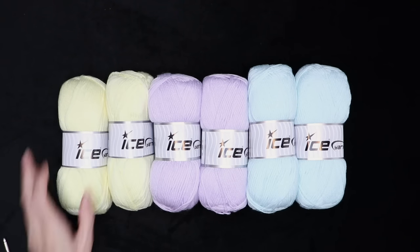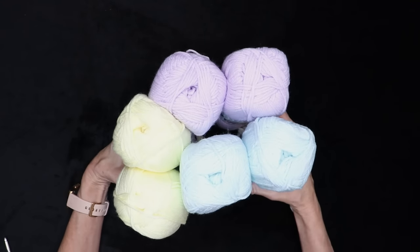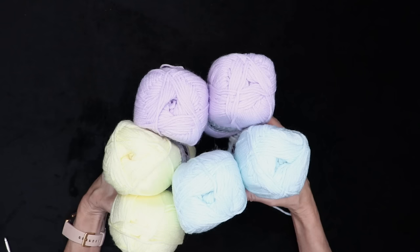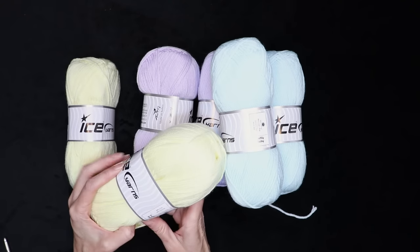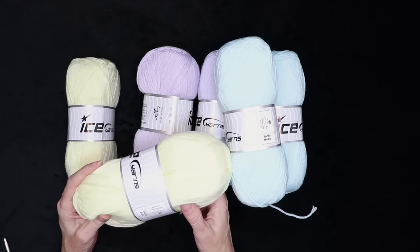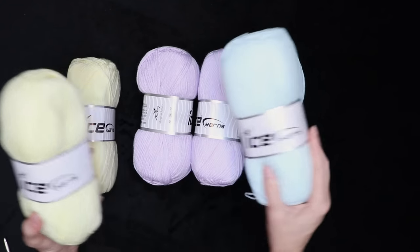To make this awesome baby blanket, I'm going to be using six skeins of yarn. I'm using this Softly Baby from Ice Yarns, which is my absolute favorite baby yarn because it is so absolutely soft. They are 100-gram skeins, 50% acrylic and 50% polyamide, 100 grams, 210 meters, and it is a three-weight yarn or a DK weight.